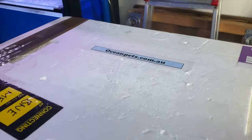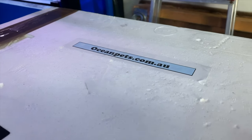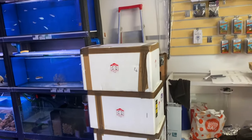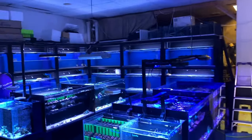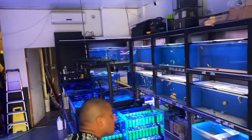Let's start off with the corals first. We've got four boxes from the supplier oceanpets.com.au. This is a relatively new supplier on the Australian market and they've sent down four boxes, which doesn't sound like a lot, but when you're talking around 40 pieces per box in a store that's already quite full of coral, it's a lot of stuff to unpack. Let's get into it.